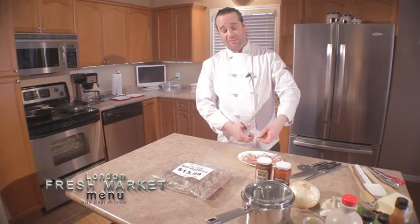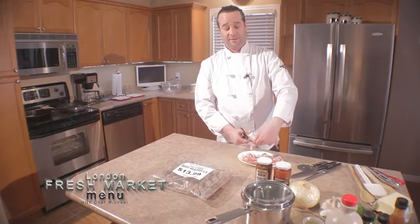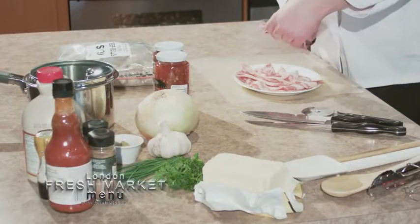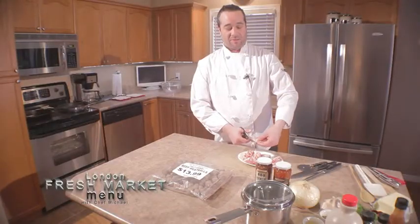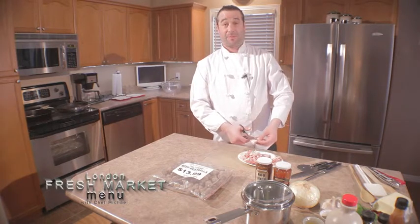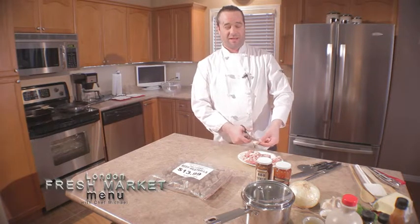I've got my pans preheating — both at a medium-high heat so we don't cook them too fast. We want the bacon to slowly work its way up so we don't overcook it. The reason we're cutting up the bacon and cooking it off first is we're going to use some of that fat later to fry up our pierogies, bring them back up to temperature, and add more flavor.